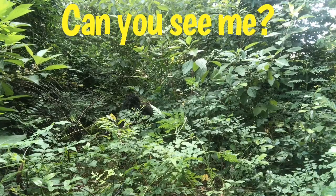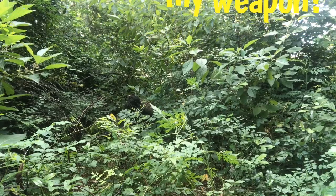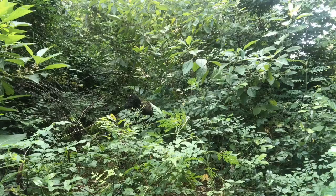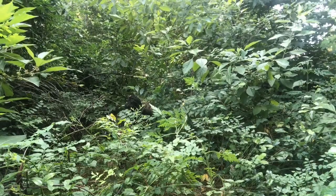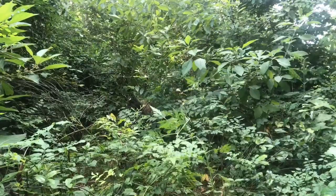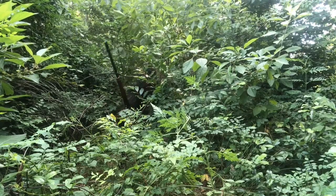Hello everyone, welcome to Lever Guns 50. Today we're looking at lever guns and seeing if you can use them in a prone position. I'm here in a prone position with a lever action, so today we're gonna look at: can you shoot a lever action from a prone position? Stay tuned.